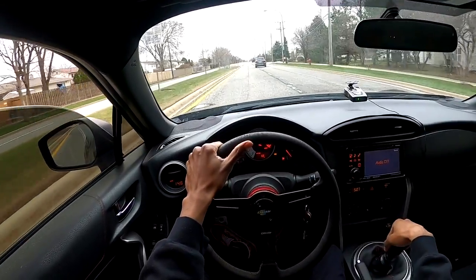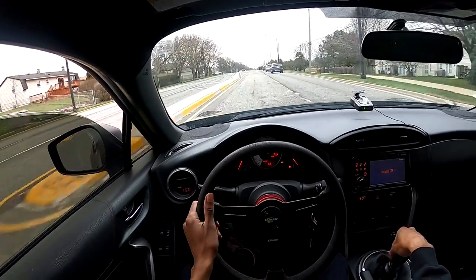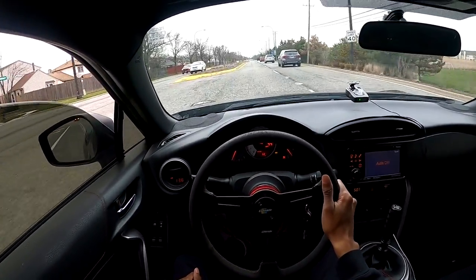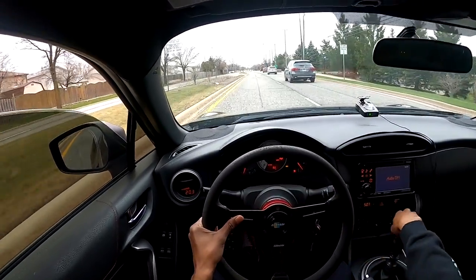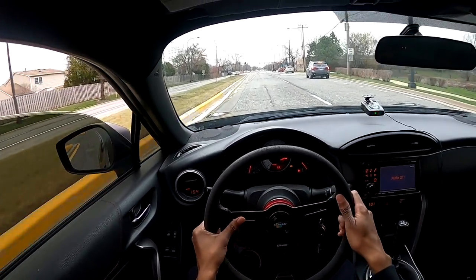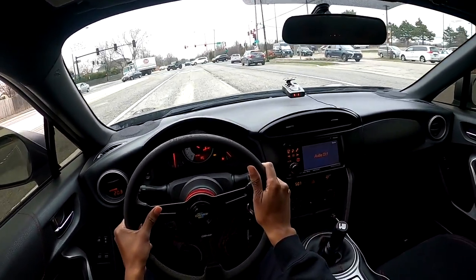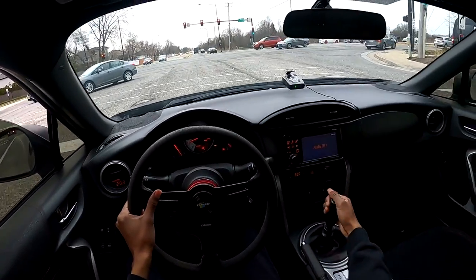I am still breaking in my clutch — I have about 270 miles to go to break it in, so realistically I can't get on it too much. But I'm going to be daily driving the car just so you guys can get that hard pulls content and me actually putting the car through the situations I wanted, because it's boosted.